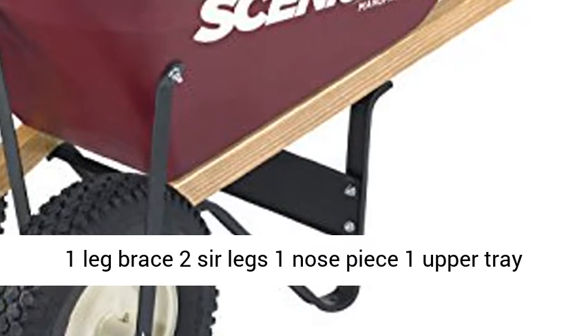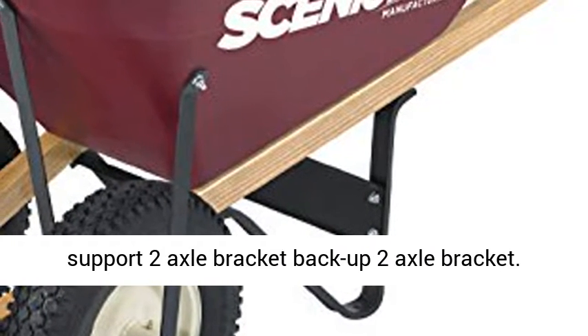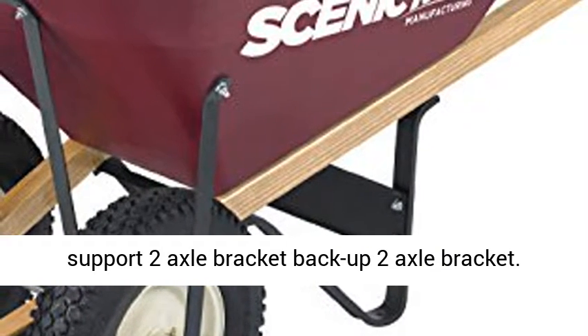Contains: 1 leg brace, 2 sur legs, 1 nose piece, 1 upper tray support, 2 axle brackets.